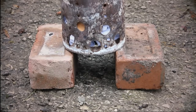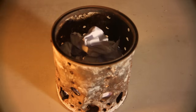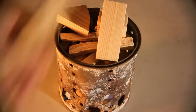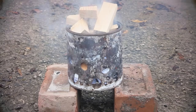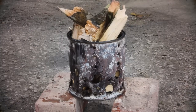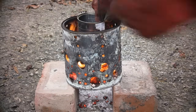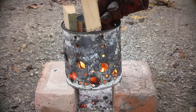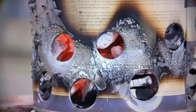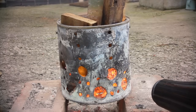Position the furnace off the ground on two bricks. To light it you can either build a conventional fire in the furnace using paper in the bottom, then some finer kindling on top, and then your larger pieces of wood. Or you can just fill it up with wood and use a lighting fluid. Let the fire get going, add your crucible and top up with wood. At this point you want to make yourself scarce while any coatings on the furnace or crucible burn off. You can now turn on your air supply, add the aluminium and get melting.